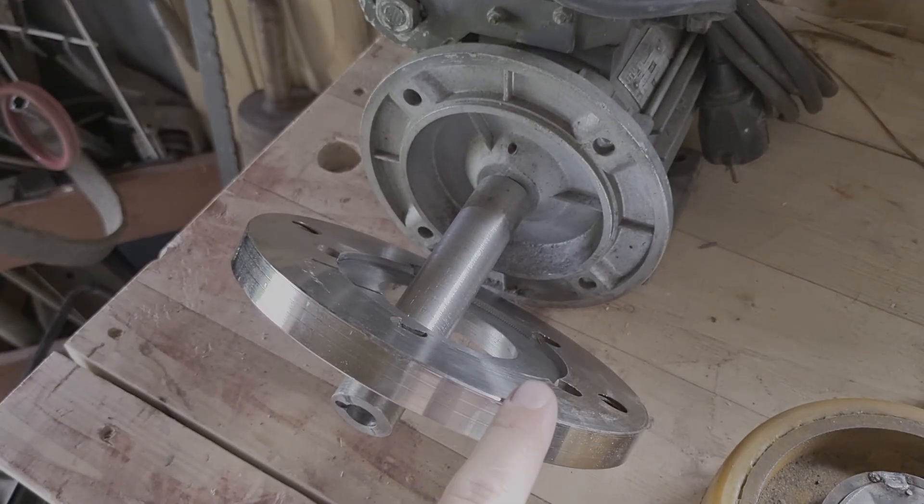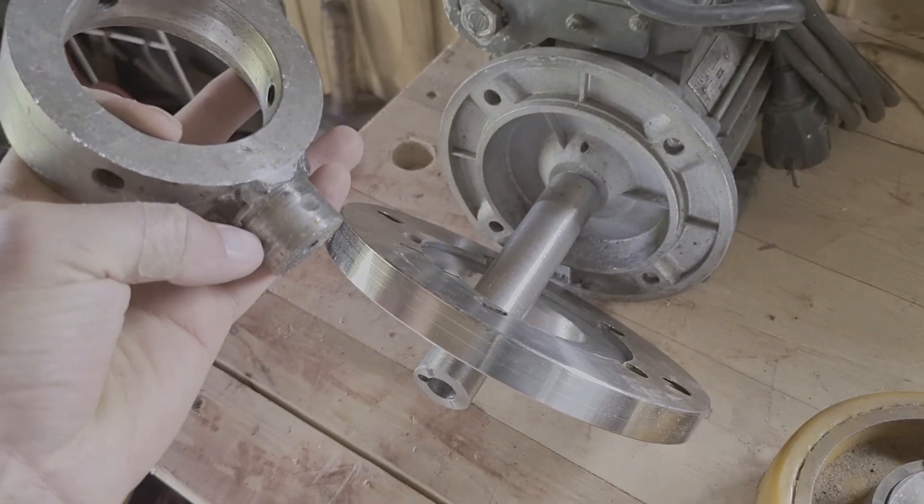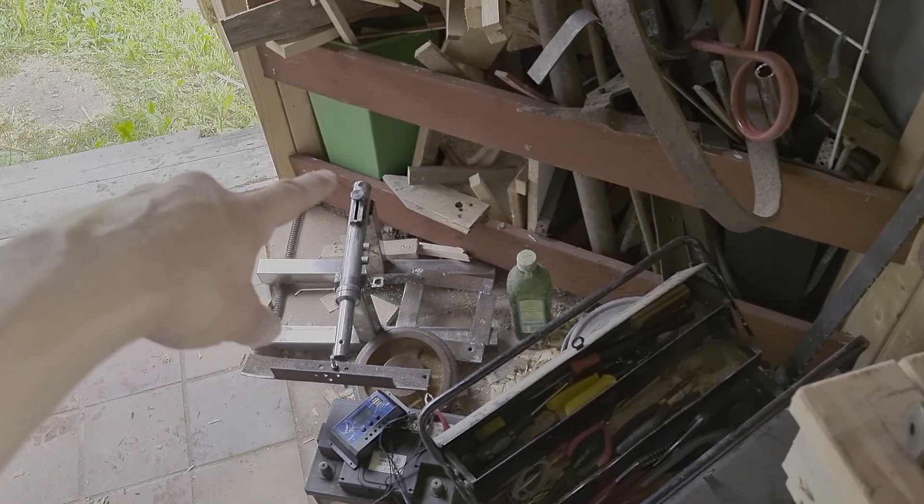I will weld that disc onto this shaft after I cut it from the ring, then I'm going to weld everything to the back end of my fork.